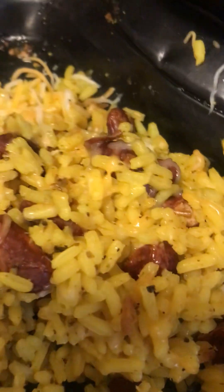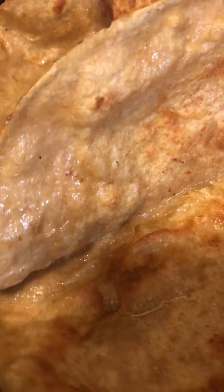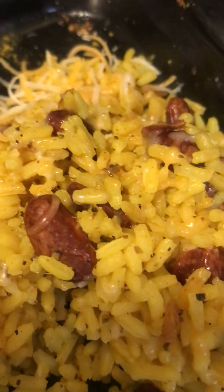Hey everybody, let's eat! It's lunch time with Cassie. Let me show you what we're working with — we are going to make a burrito. So let's get started.